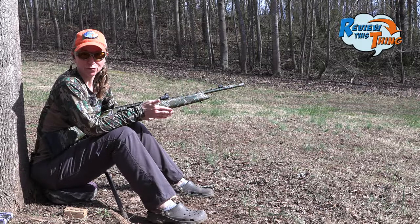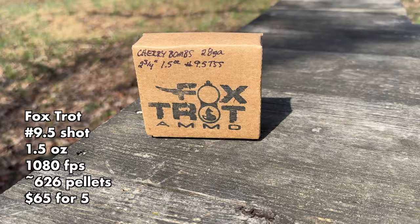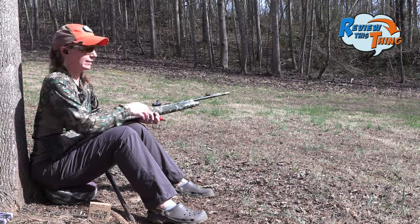We'll just keep aiming low for now, and then when we figure out our final setup, we'll definitely get everything sighted in. Up next is Foxtrot Ammo, which is brand new to our 28-gauge testing. These are the Cherry Bombs — definitely excited to see how these do.